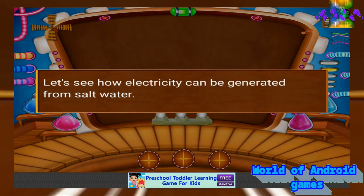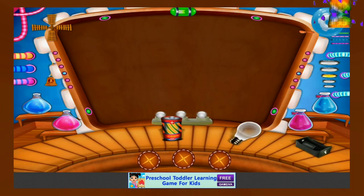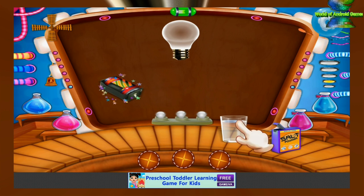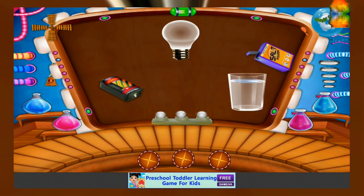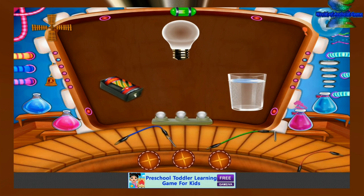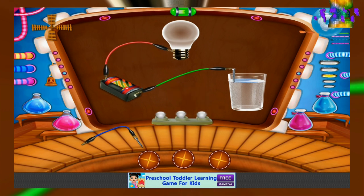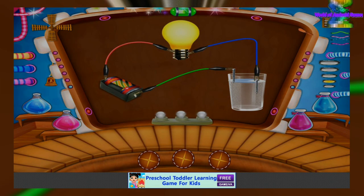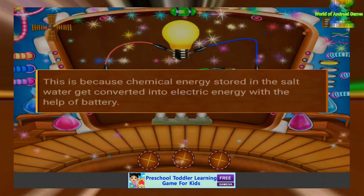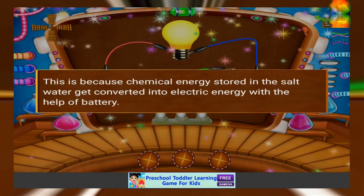Let's see how electricity can be generated from salt water. Take a bulb and a battery case. Take some clear water and add some salt. Connect the battery to the bulb with wire, then join the bulb and the salt water with wire. Here you can see the bulb ignited. This is because the chemical energy stored in salt water gets converted into electrical energy with the help of the battery.